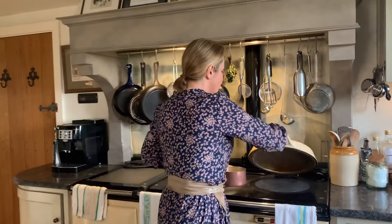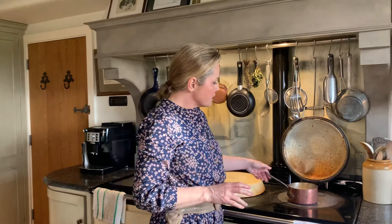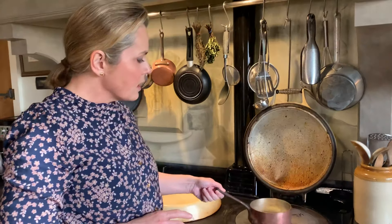I'm measuring out a cup of good quality, nourishing milk — this is whole organic grass-fed milk from my local dairy — but you could use a plant alternative like oat milk or coconut milk. You just need to warm it up gently, because then you're going to melt the other ingredients into it.